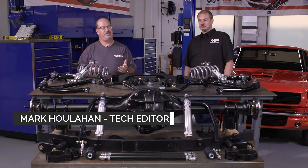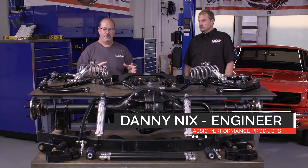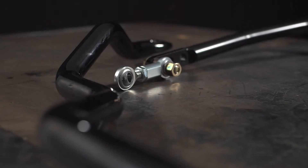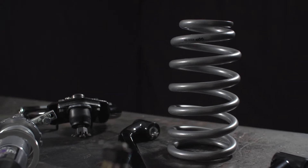Hello, Mark Houlihan here for Mustang Monthly Magazine and the Mustang360.com network. We're here in our tech center today with Danny Nix from CPP and a brand new suspension system they want to tell us about. It is a complete front and rear setup and it looks like there's a ton of pieces here, Danny, so what exactly are we looking at?